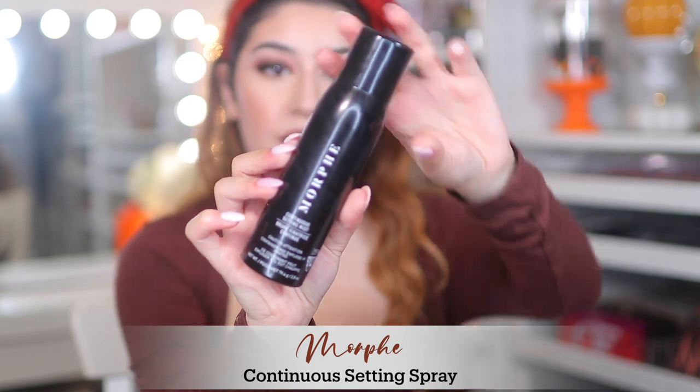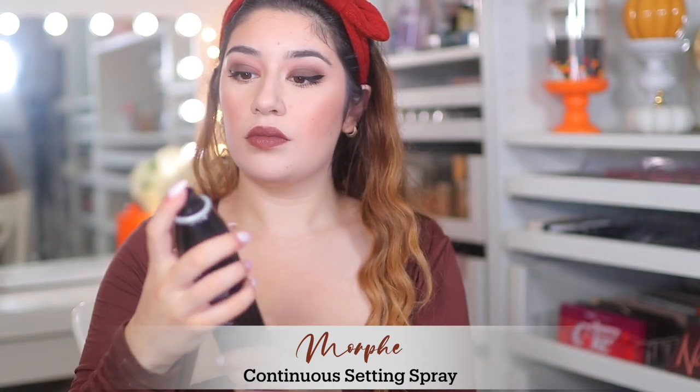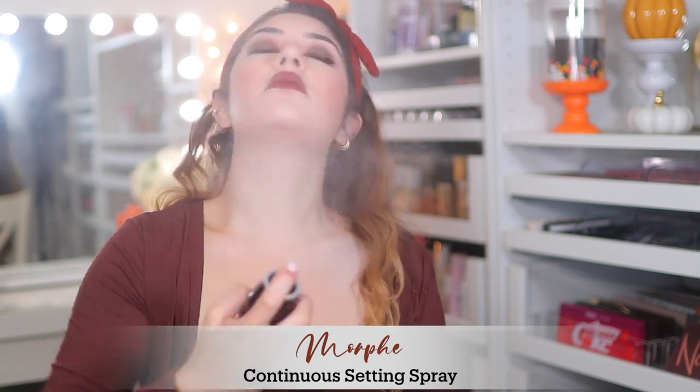To finish everything off I'm using the Morphe Continuous Setting Mist. This basically melts all those powders in, binds everything together, and just refreshes the makeup.